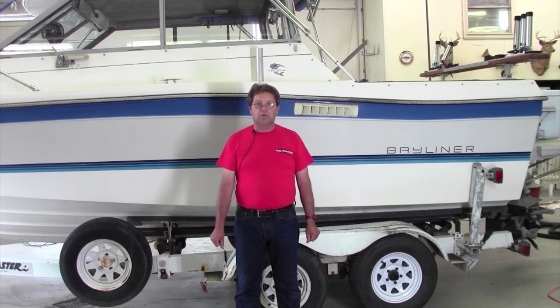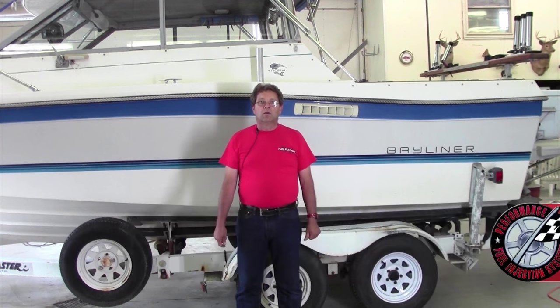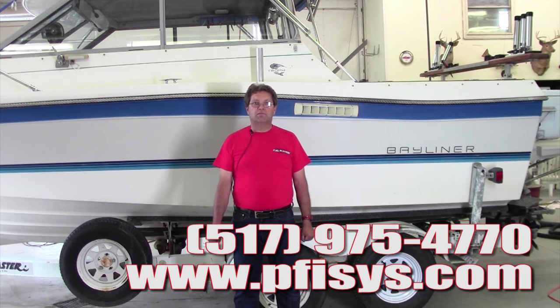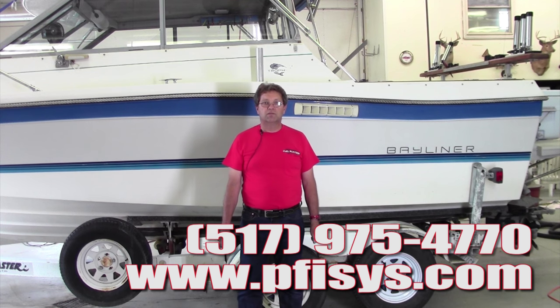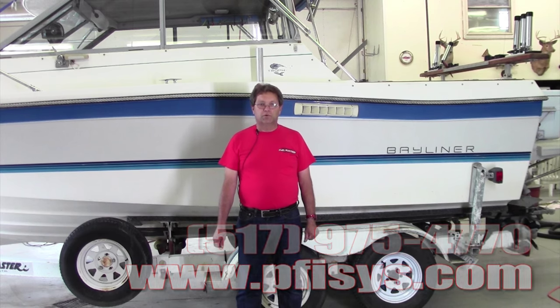We do thank you again for buying a system from us. You can visit us on the web at pfisys.com, or you can give us a call at 517-975-4770. Thank you for your purchase.